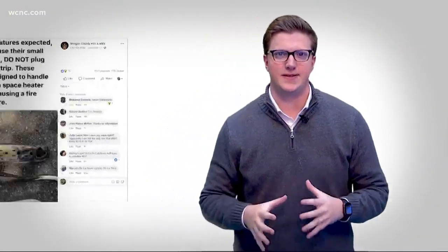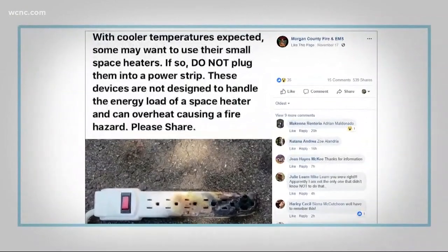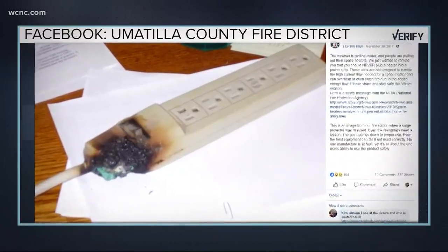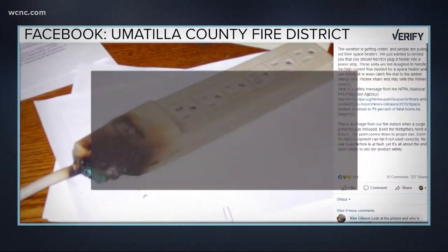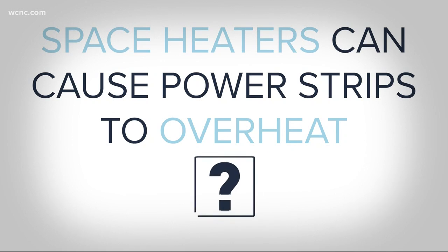The truth behind this viral post from a Utah fire department could save lives this winter. It says do not plug space heaters into a power strip, because the devices are not designed to handle the energy load of a space heater and can overheat, causing a fire hazard. This isn't a new claim — you may remember a similar post from an Oregon fire department last year, with another melted power strip claimed to be from space heaters. So there's the claim — is it true?